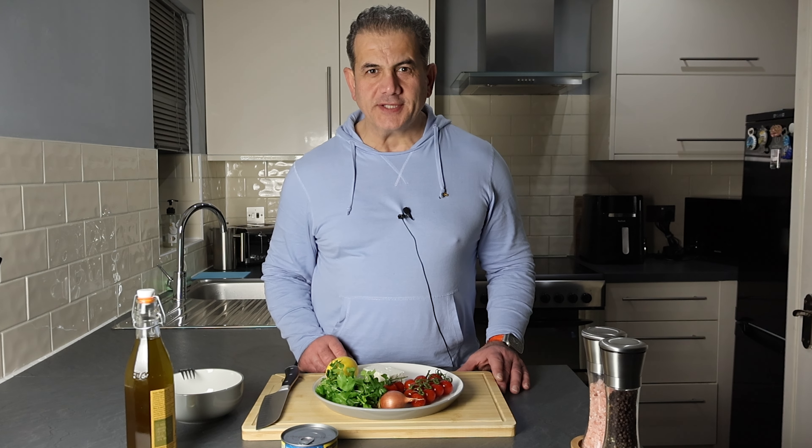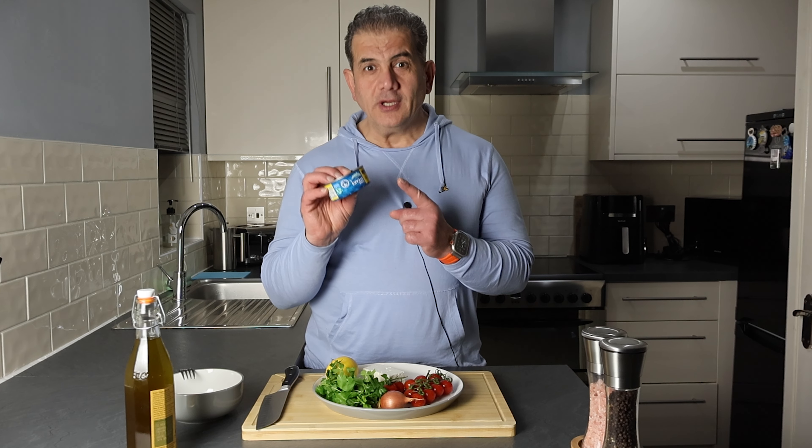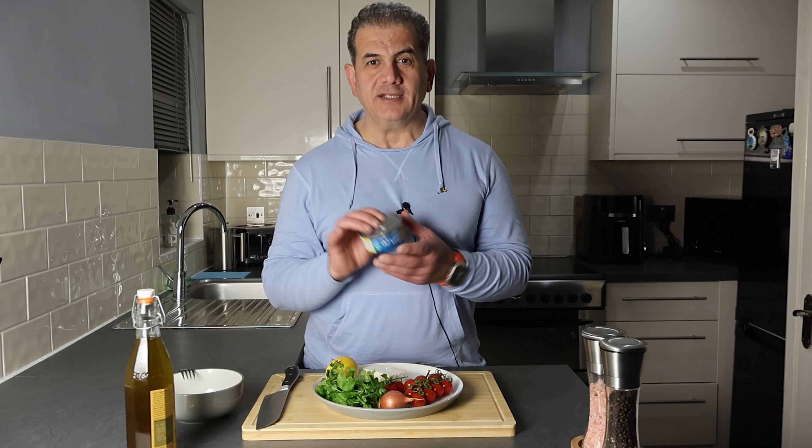Hi, welcome to Polet's Kitchen. Today I'm going to turn this boring can of tuna into something spectacular.